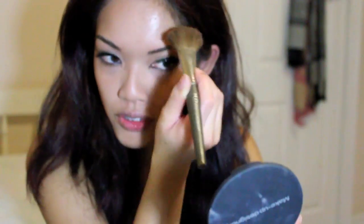Try not to put the bronzer all over your face or else it's going to look really bad, because bronzer oxidizes so it gets darker as the day wears on. So I'm just contouring my forehead — like the temples — a little bit of my nose, and a little bit of my cheeks.